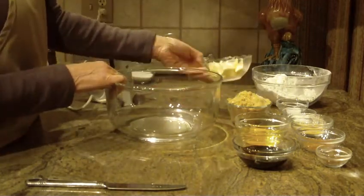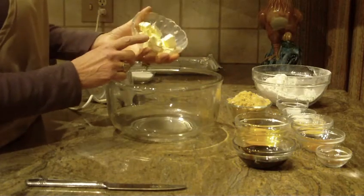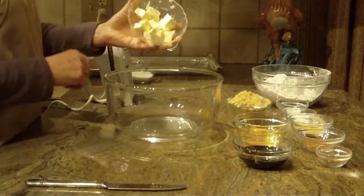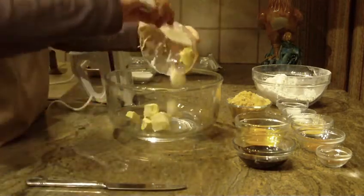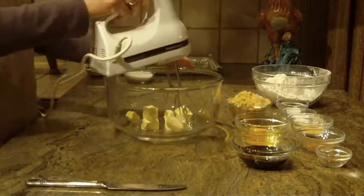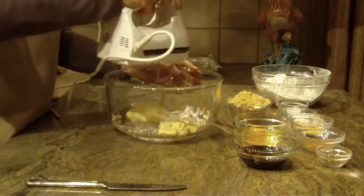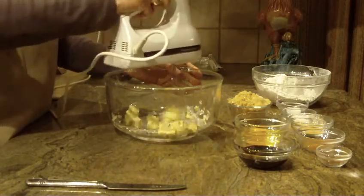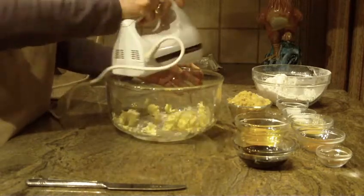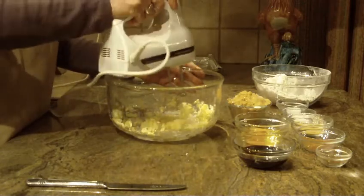In a large bowl, you're going to put in three-quarters of a cup of unsalted butter. This particular recipe is probably best to use your stand mixer and not your hand mixer, but due to the video I'm going to use my hand mixer. Just beat that butter in your bowl.